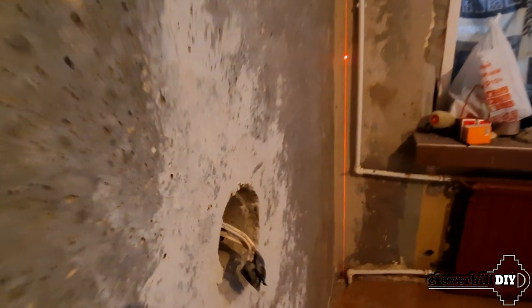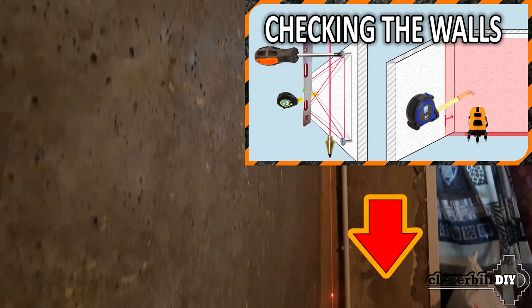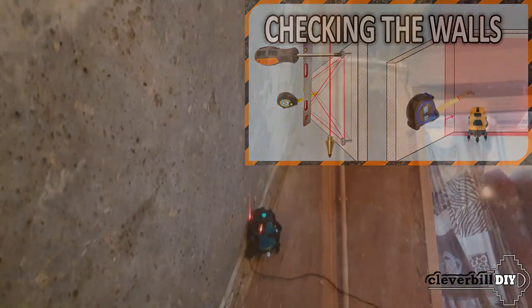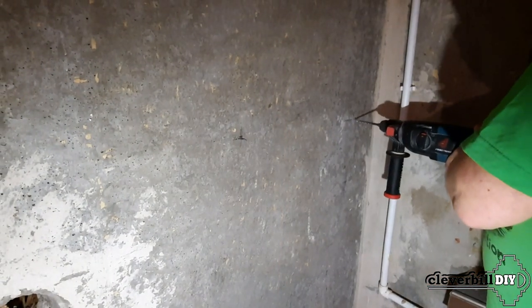Now a short video about the method of fixing drywall to walls using mounting glue. The first thing to do is check the wall for slopes, depressions, and holes and find the zero point. A laser level is used for this — for more information about examining walls with a level, see my other video linked in the description. Having understood the wall condition and the required adhesive layer thickness, I mark places on the wall for dowels for each sheet.